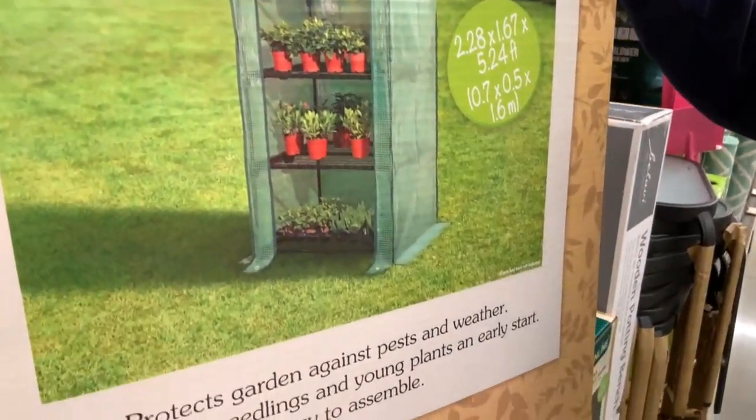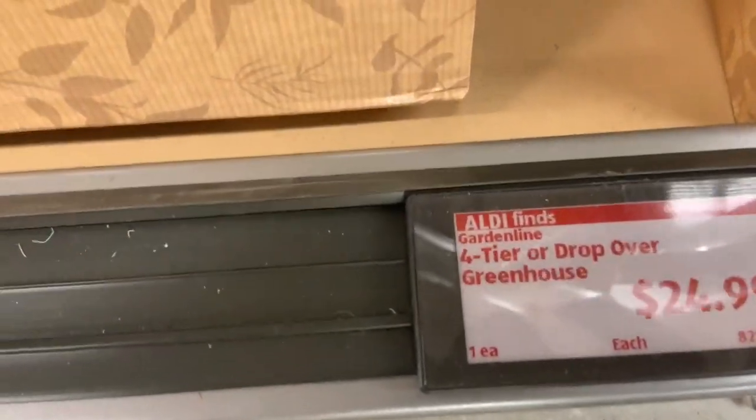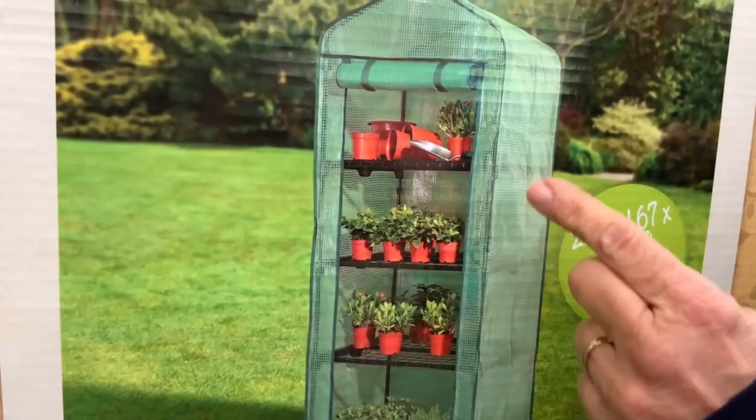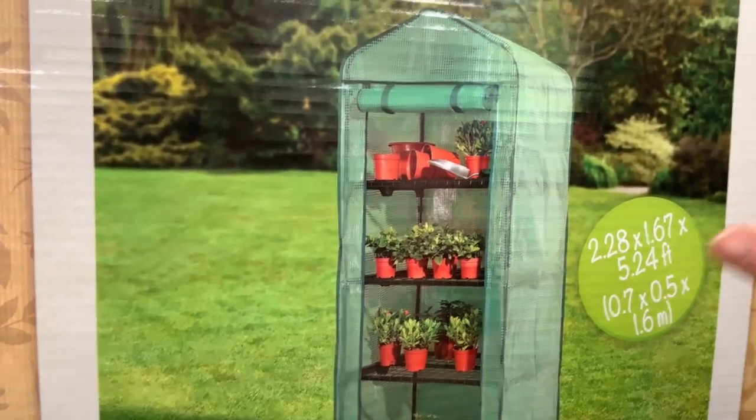I want you to take a look at the price, guys. Look — $24.99. So again, this is the exact same thing that you'll find in a lot of seed catalogs for about $100. So don't do that.